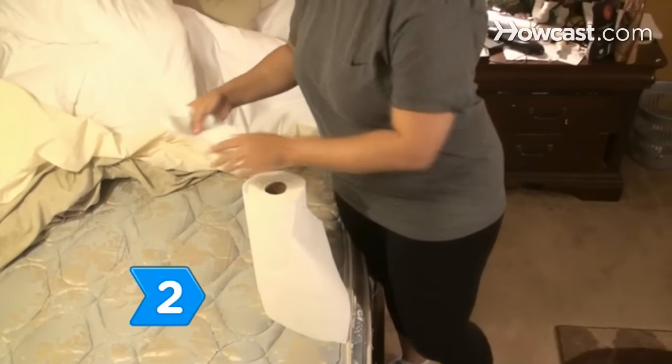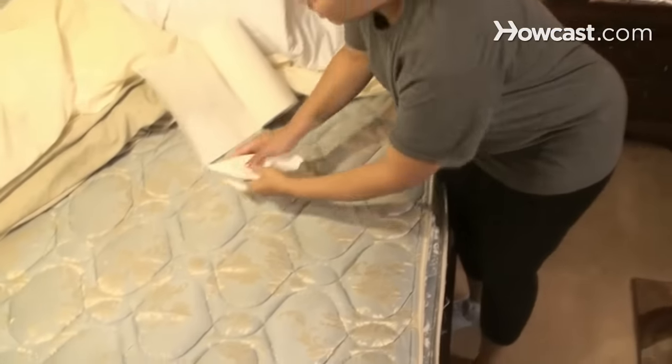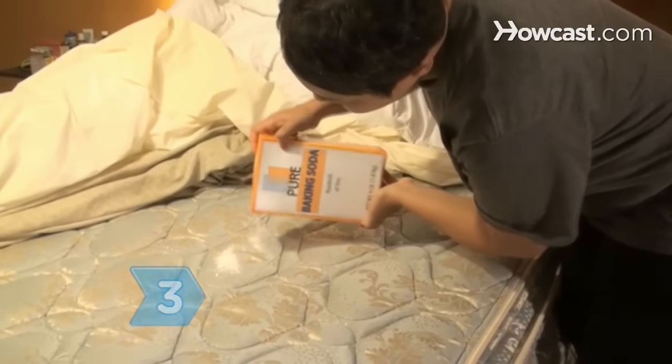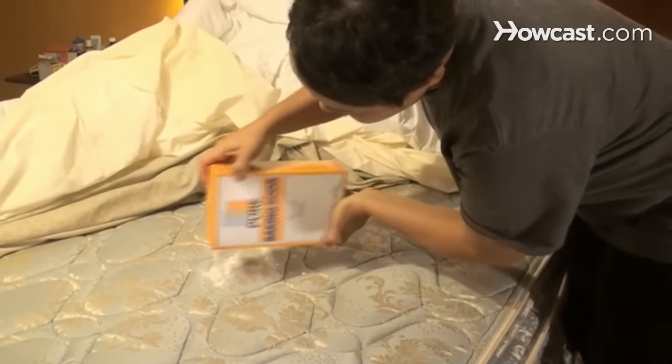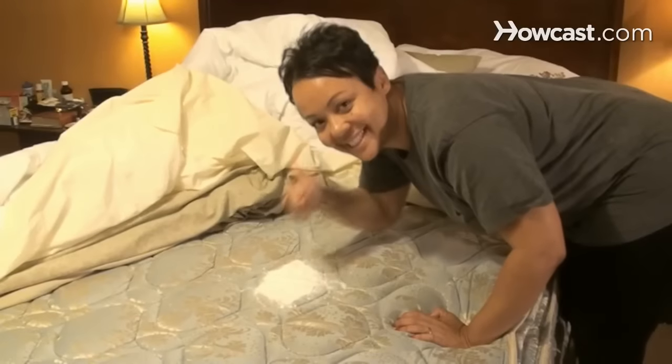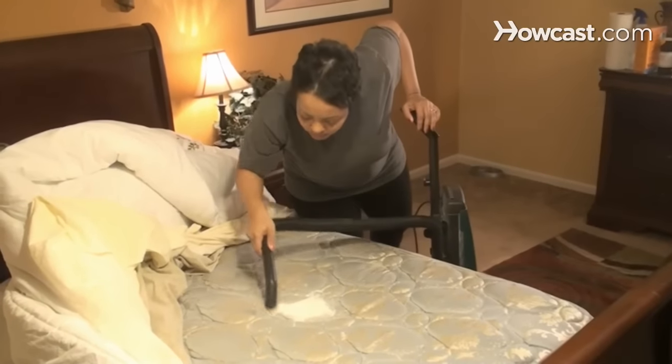Step 2: Blot the area with paper towels or a clean washcloth if the urine is still wet. Step 3: Draw out the urine from the mattress by sprinkling baking soda on the wet stain. As soon as the soda turns yellow from the urine, remove it and apply more. Repeat the process until the baking soda stays white, then vacuum over the area when dry.